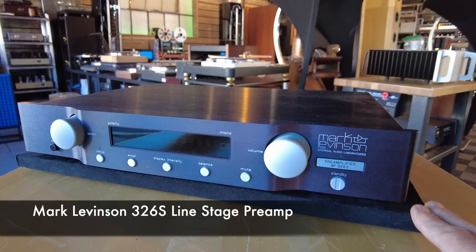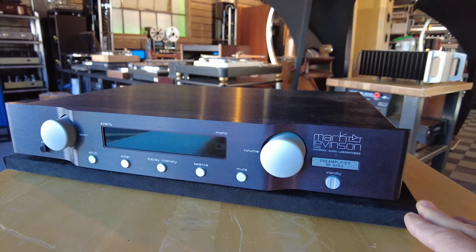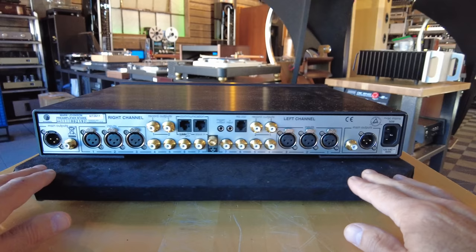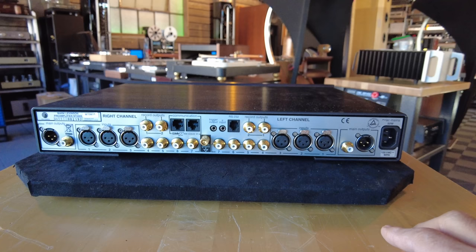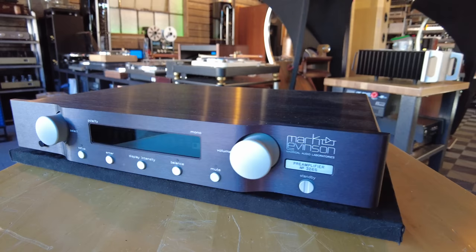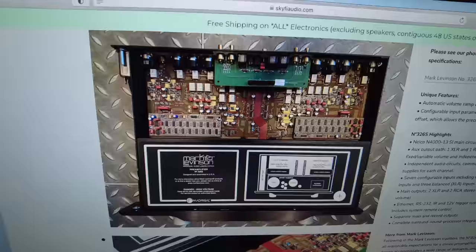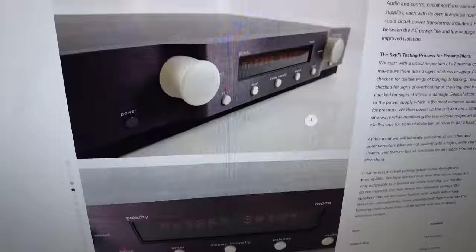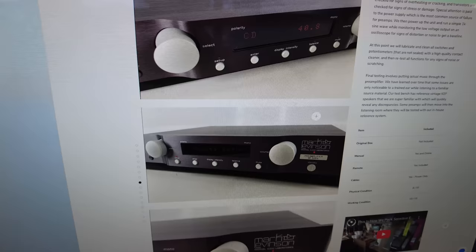This is the Mark Levinson number 326S — a generation newer than the 38S I featured earlier, pretty close to being a current line stage preamp. On the back, left and right channels are separated down the middle, with at least four sets of RCA inputs and three sets of XLR inputs and outputs for both channels. This is a remote control preamp — comes with a remote — and it's being offered at $6,499. The internals are quite notable: beautiful build throughout.